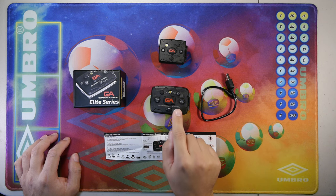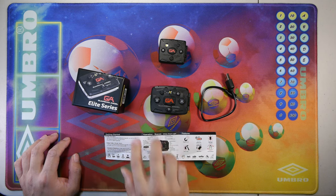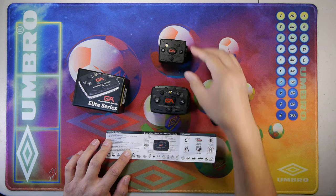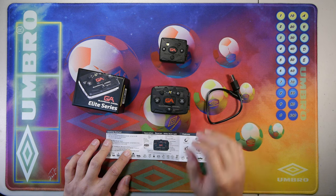Here we have the Guardian Angel Elite 2022 edition — the box it comes with, the paper manual, the USB-C charging cable, and we have a Guardian Angel Micro here for size reference in comparison to the Elite Edition.